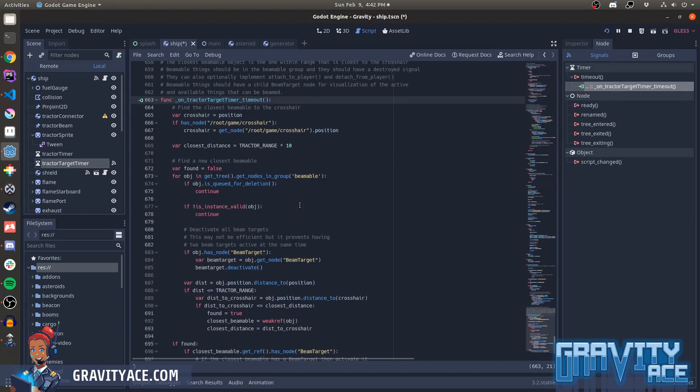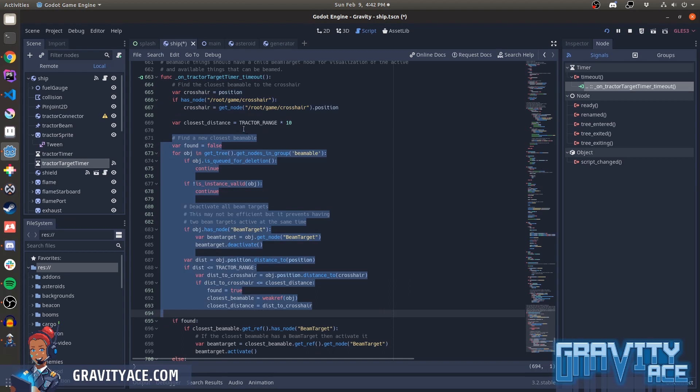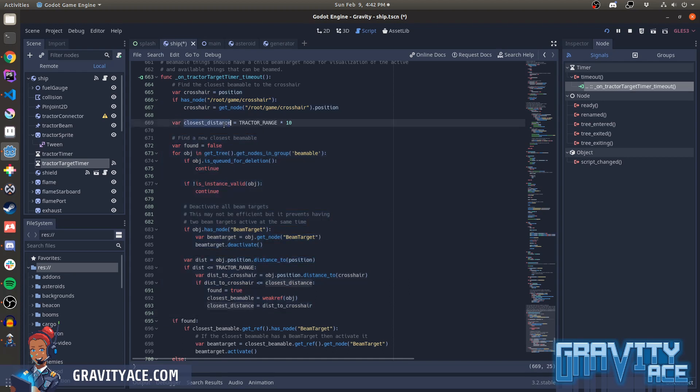So let me show you that function. This is the callback being run every tenth of a second — 10 times per second. It's conceptually simple: it's just trying to find the closest object that can be beamed and storing it in a variable. The first thing I'm doing is getting the crosshair position, then looping to find the closest beamable object. I set the closest distance to some big number first, so that whenever I find something closer than this I'll consider that one the closest. I loop through all the nodes in the beamable group — not every object in the game, only moving ones, rigid body 2Ds.